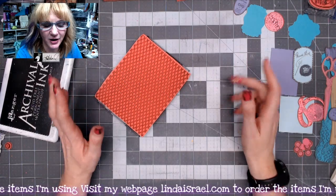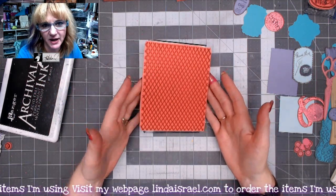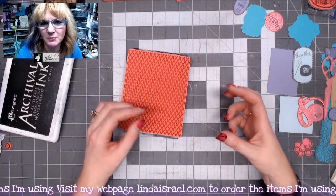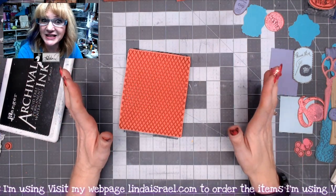Hello everyone, Linda Israel here. Today I'm going to use some Beeline Designs rubber stamps. These are stamps that I offer in my shop to make some embellishments. I've had a lot of my followers ask for some embellishments that they could make for their junk journal. So let's get started.